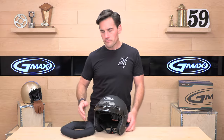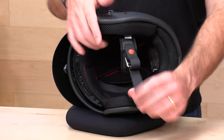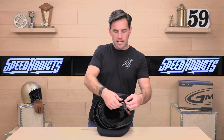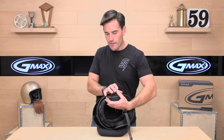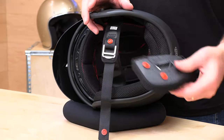Let's flip this over and look underneath. We have a very straightforward double D-ring closure — I'll open that up and show you how you get in here. You also get removable washable cheek pads and headliner, which is not normally the case in helmets at this price point. A lot of times the liners and cheek pads are totally fixed.